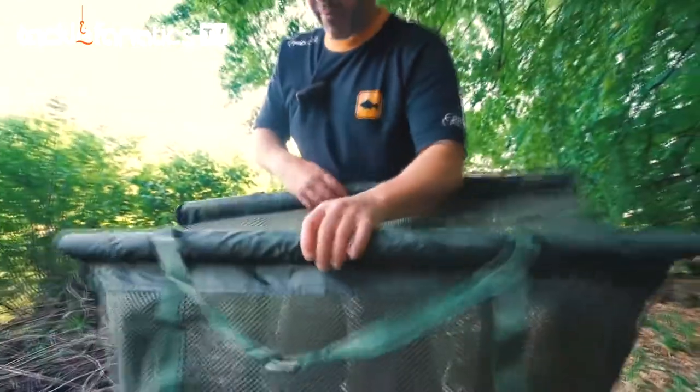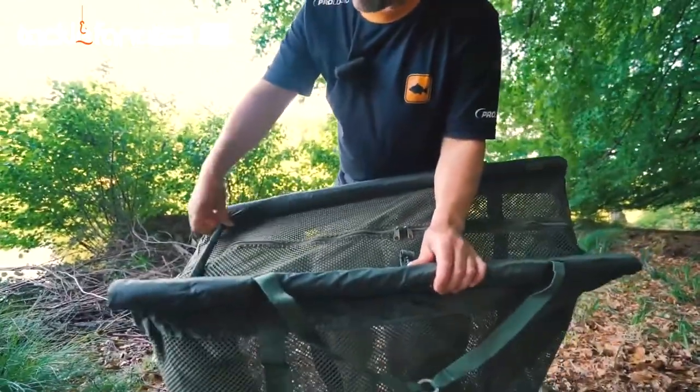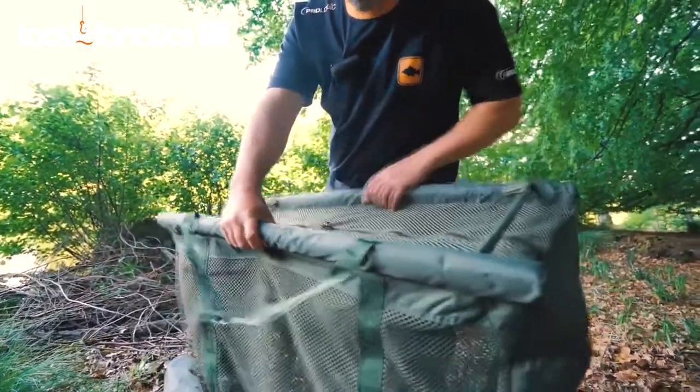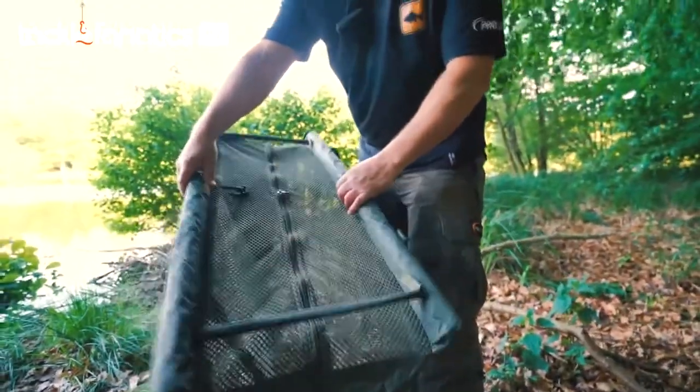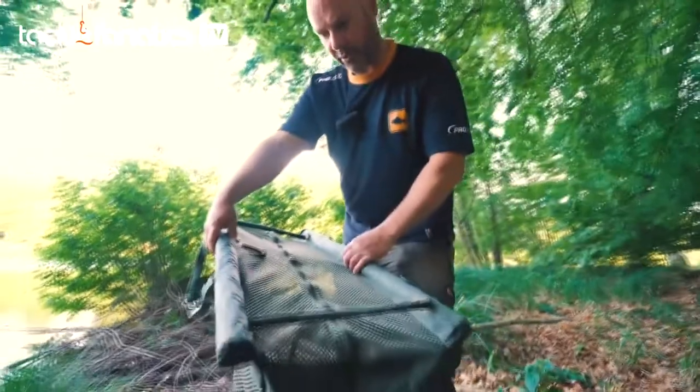One last feature which I really like is these rigid bars which velcro into place at either end. So when you are using it as a floating retainer it ensures the sling stays open at all times, so the fish has got plenty of room and lots of water and oxygen exchange.